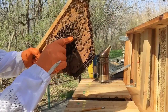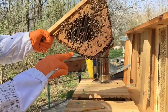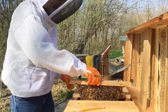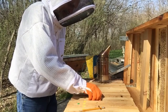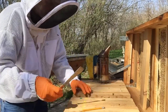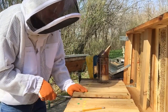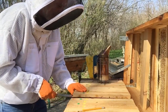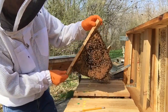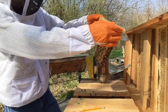She's a good-looking queen. I don't see any signs of queen cells or queen cups yet. Since I've seen her, I may not go through the whole thing, but here's another full comb of brood on both sides.